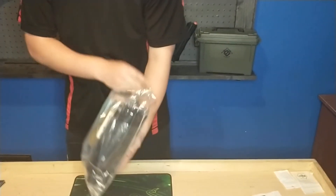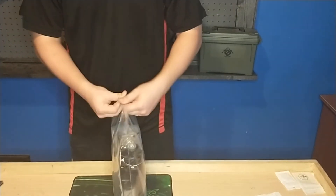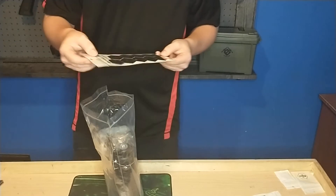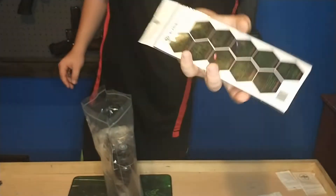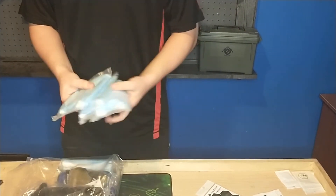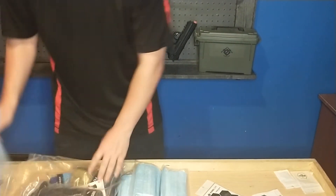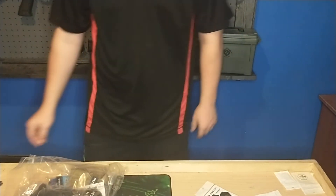So, on to the swag pack. No idea what any of this stuff is. At first we have just some decal stickers — like some code stickers or something, I don't know. And a metric crap-ton of masks. I think like five packs of them. So, cool.